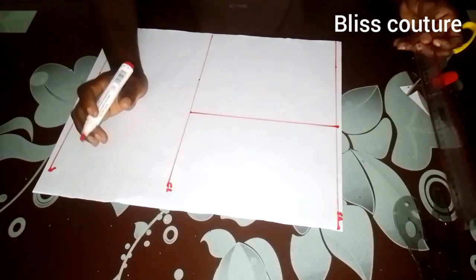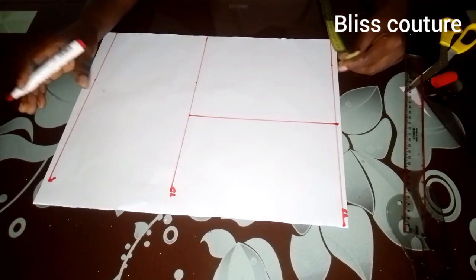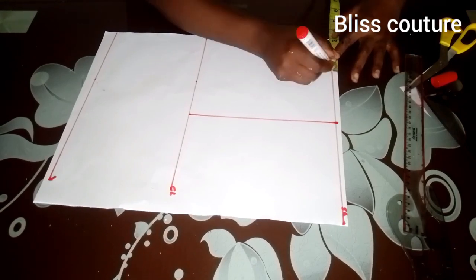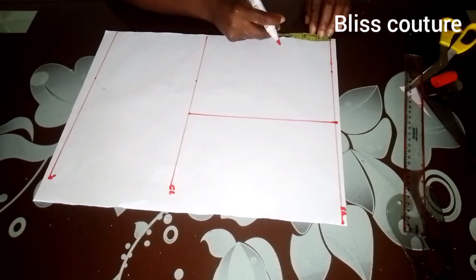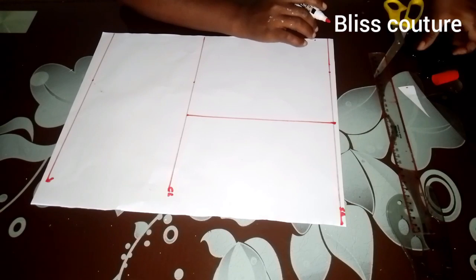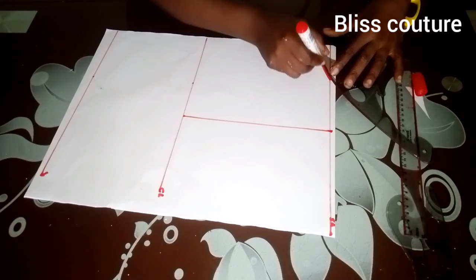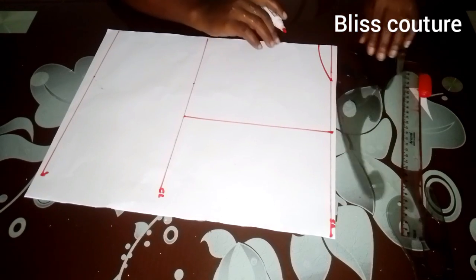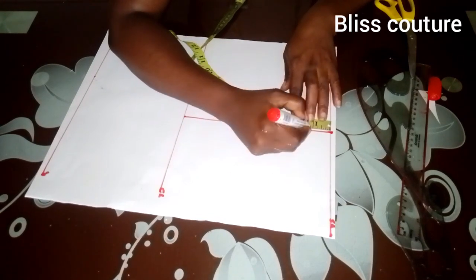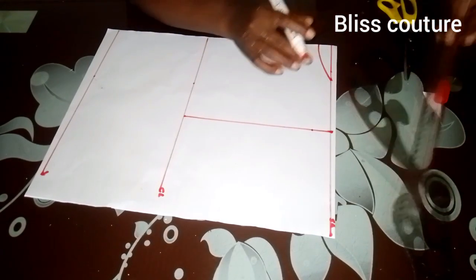The next thing is to take my neckline. For the back, the back neckline is normally higher than the front. I'll take two inches by the width — the width will correspond with the front — and one inch for the depth. Then I'll make a line using a French curve. After that, I'll take my shoulder slope by one inch, then connect it to the neckline width.